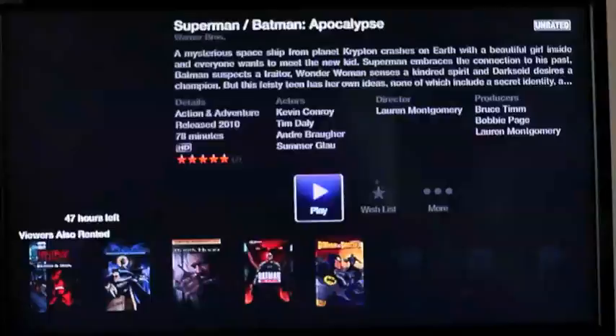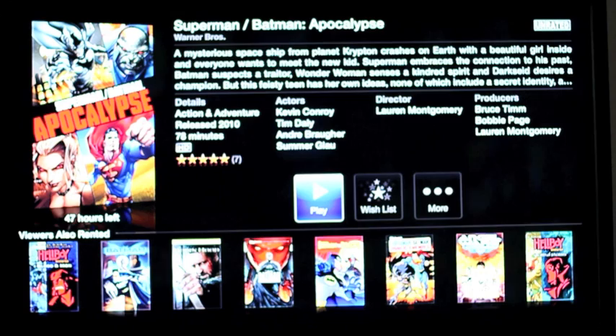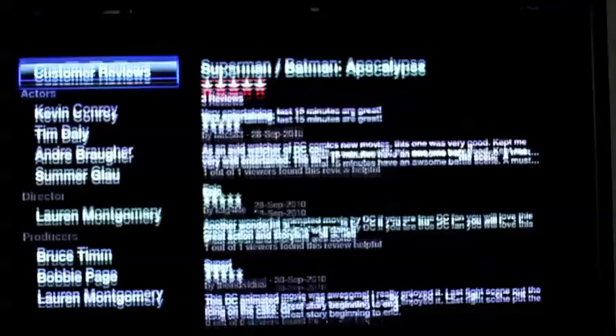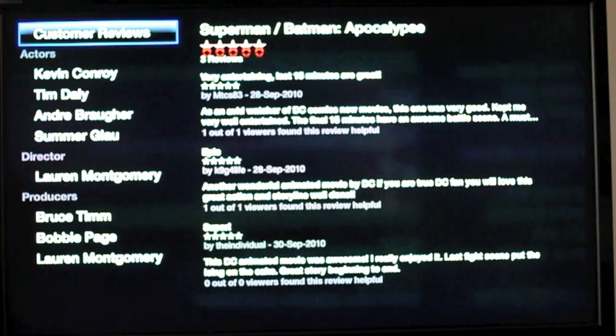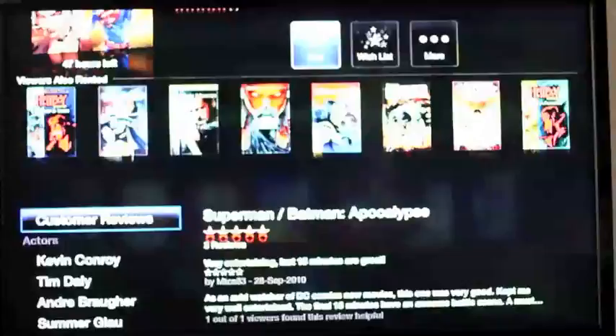I always go to the animation because I think you can tell better quality on animation than you can sometimes on live action stuff. You get information about it, you can put it on your wish list, you can get more details including actor information and what else they've been in, as well as consumer reviews. There is supposed to be Rotten Tomatoes here somewhere, but I haven't come across it yet — so that might also be a US-centric feature, although that would make no sense because the interwebs are international.